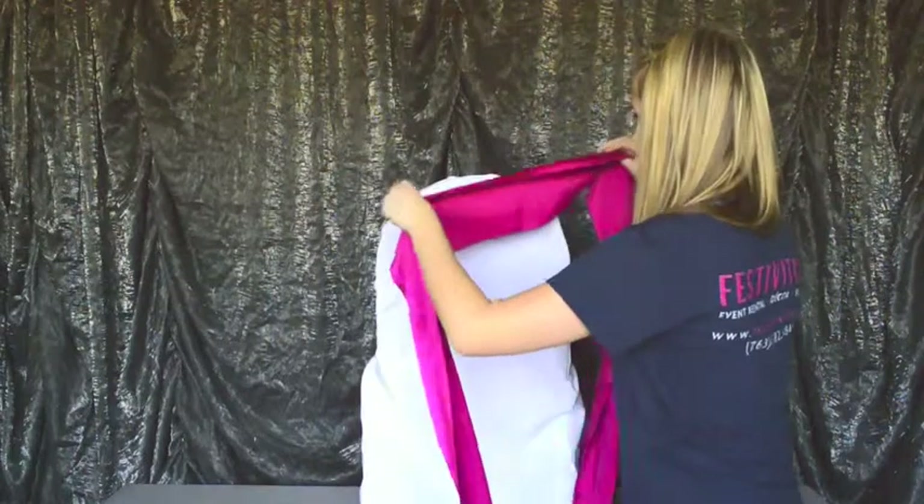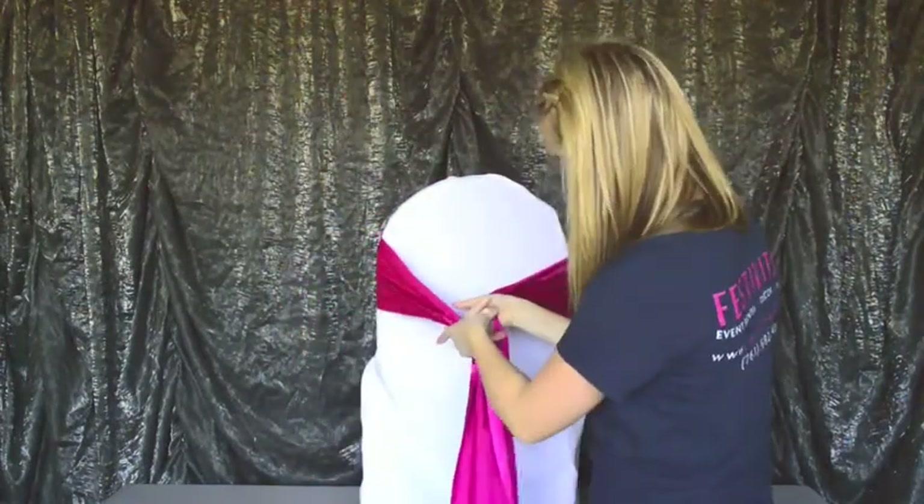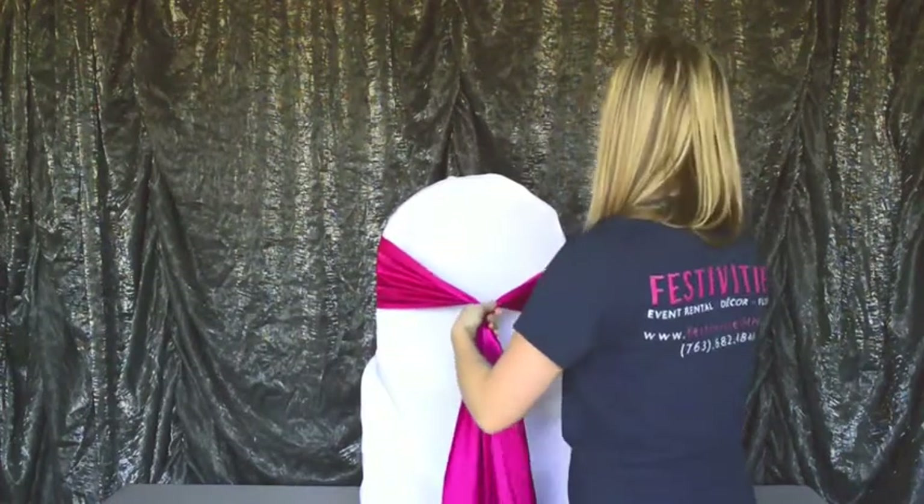The first step is to find the center seam of the sash and line it up with the front of the center of the chair. You want to make sure when you're tying this knot that you're keeping both of the tails the same length.